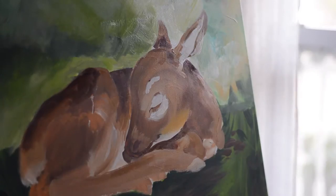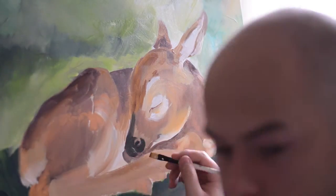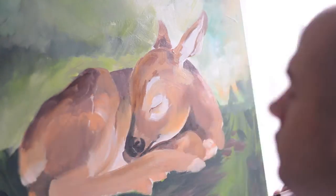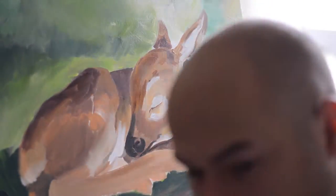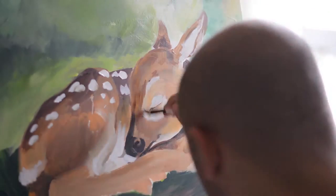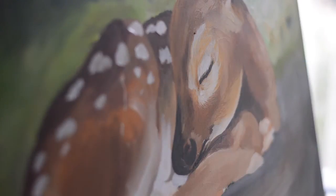The background is kind of blurred out, which forces me to think about atmosphere. I wanted the painting to be focused, and in the end I tried really hard to make the mid-ground where the fawn is have the most detail and be the sharpest, then I wanted the background really blurry and the foreground kind of blurry too.